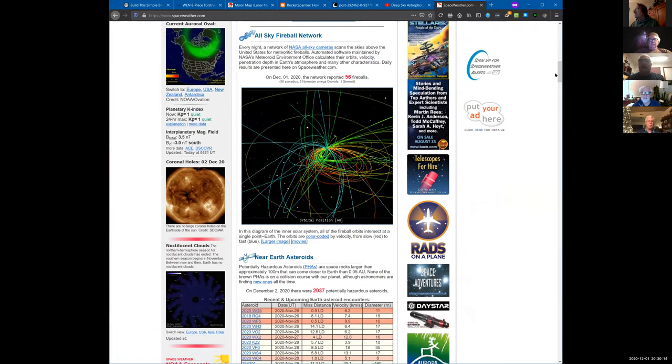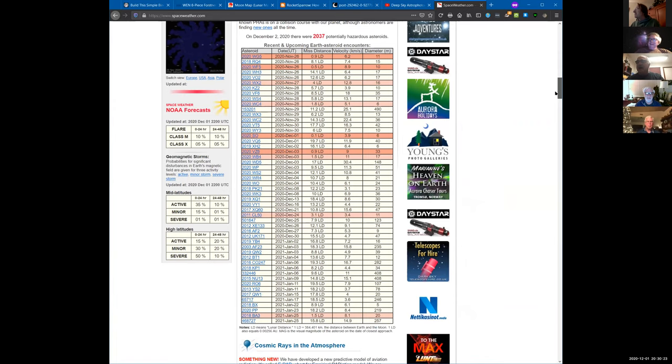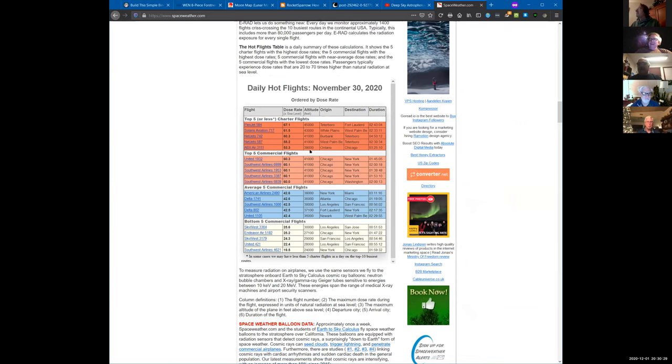Do you remember that star party where visitors from another astronomy club up north — I think Mount Diablo — looked north toward Polaris over Camino Cielo and said 'you're getting auroras right there'? Somebody went home and checked it out and sure enough there was a lot of aurora activity. It could be — I know I was up at Lake Cachuma.